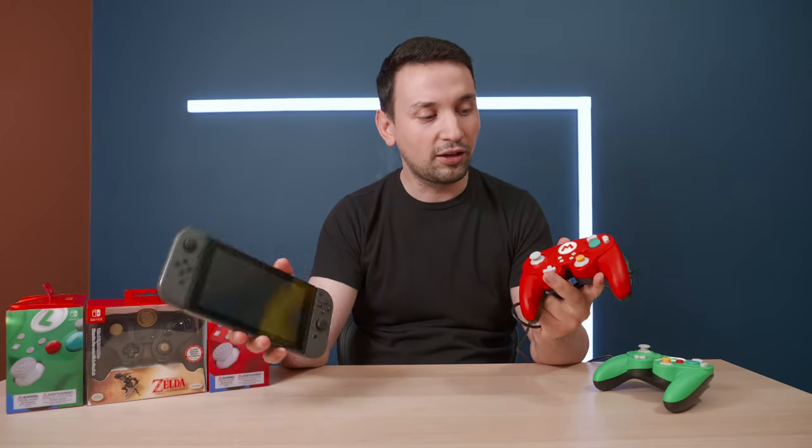The only thing I wish is that these were wireless, but again, if you're going competitive, a wired controller is definitely better. The only reason I'd want wireless is if I didn't want to use the dock, but unfortunately you're gonna need the dock in order to play.